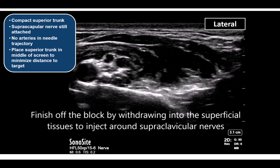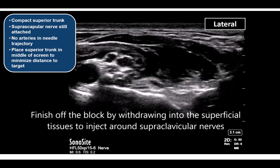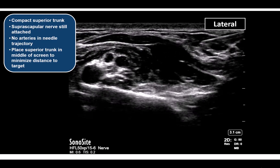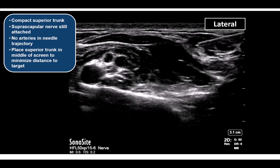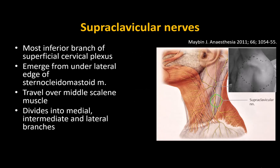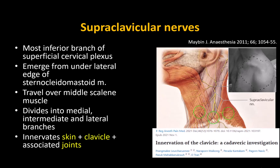Withdraw the needle out of the superficial cervical fascia and before withdrawing from the skin, complement the superior trunk block with a block of the supraclavicular nerves. The supraclavicular nerves are the inferior branches of the superficial cervical plexus. They innervate not only the skin over the cape of the shoulder but also the clavicle itself and the acromioclavicular joint. It's therefore a very important block in shoulder and clavicle surgery. I prefer to target these nerves rather than the superficial cervical plexus itself to avoid giving the patient a numb jaw.